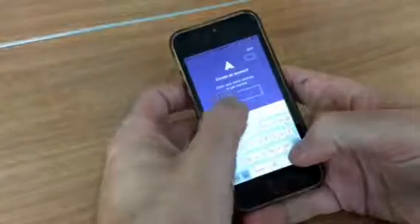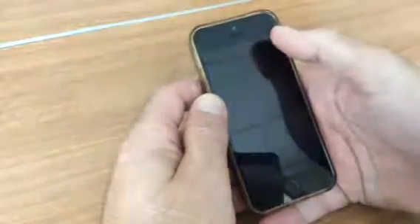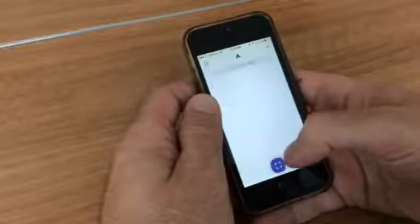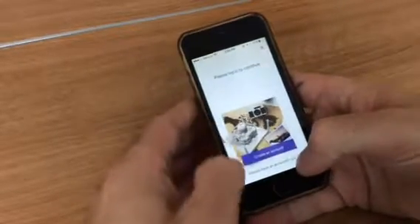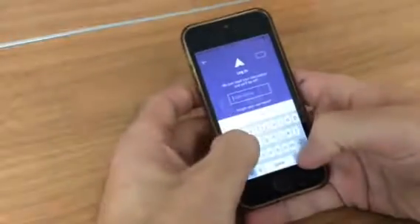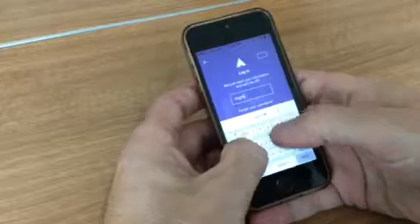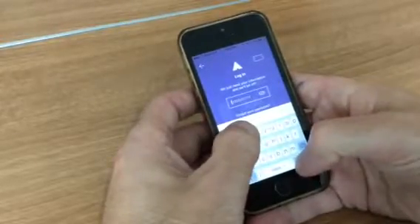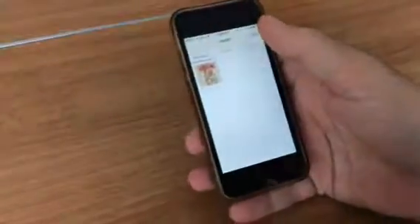When you first open it, you're going to create an account. We've already made an account, so we're going to log in. I'm going to put my password in over here so nobody sees it. Go ahead and put your password in.